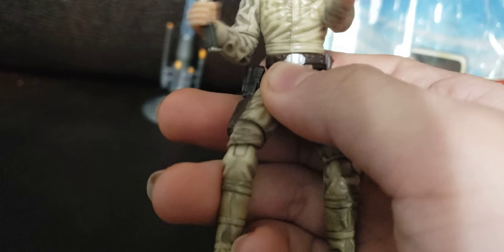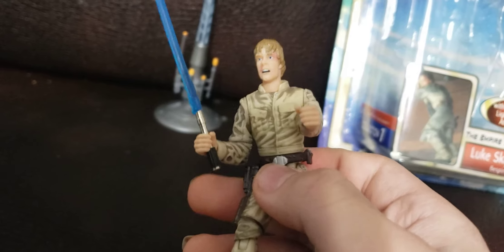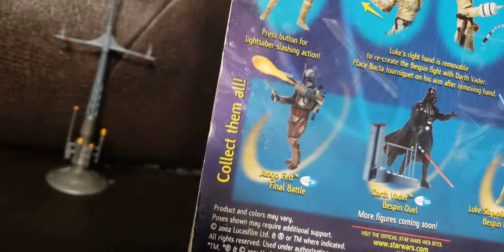And there's 12 different pieces of articulation. And there's the back. And then you can collect Darth Vader and Jango Fett — collect them all.